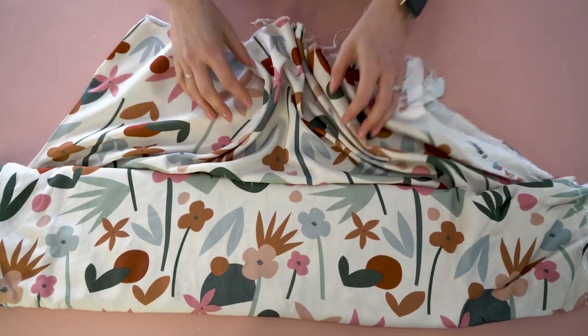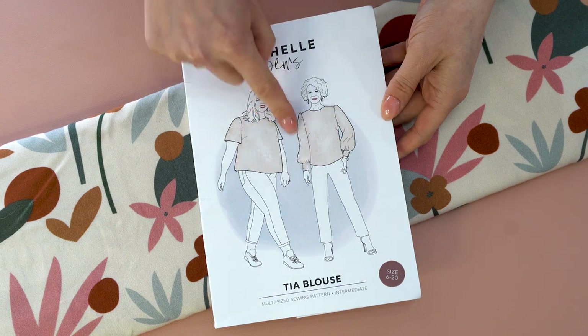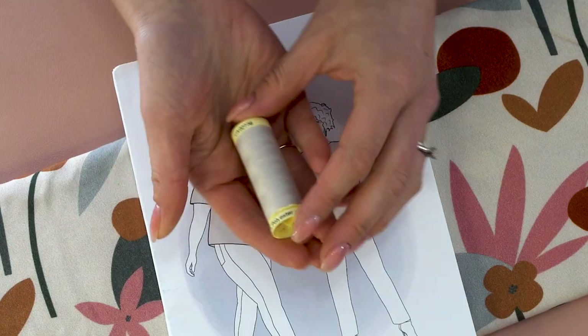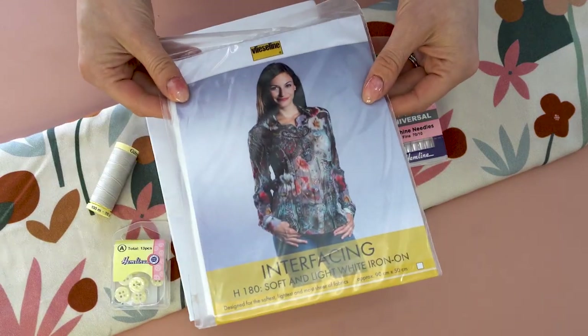Before we get to stitching, we need to get out all of the fabric and supplies. Here at Minerva we have put together a couple of kits with different types of fabric that you can choose. To begin, we want this beautiful viscose fabric — a custom and directional print, so pay careful attention to that. We also have the paper pattern from Michelle Sews, Gutermann polyester thread to match, universal sewing needles, a single button, and fusible interfacing.